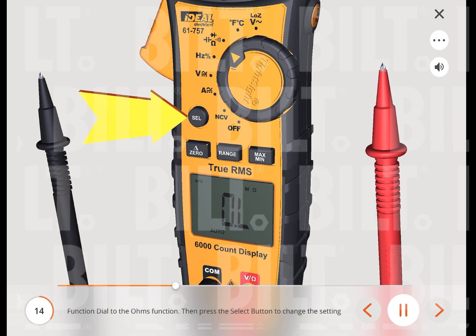Then press the select button to change the setting to resistance mode. To perform a capacitor test, insert the test leads into the meter — the neutral black lead into the common terminal and the red test lead into the capacitor terminal. Then press the select button to change the setting to the capacitance function.